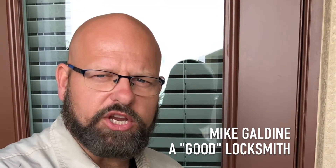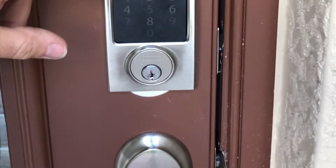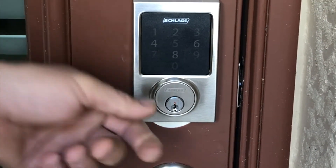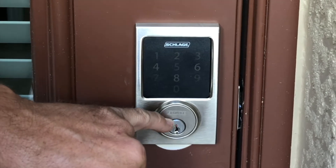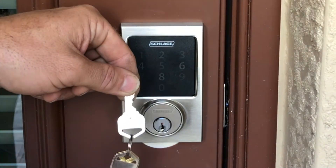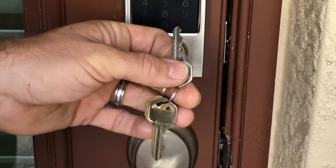I know a while back we did a video on converting the Schlage Connect residential deadbolt to a high security cylinder. Well in this instance, the customer had all Kwikset locks and wanted them to match their new touchscreen Schlage Connect lock. So what I do in that instance, I've got these things called converted cylinders, and I've got them in different keyways. They fit in a Schlage deadbolt, and this particular one was a Kwikset, so I was able to convert this Schlage electronic deadbolt to work with a Kwikset key and key all their other locks to match.